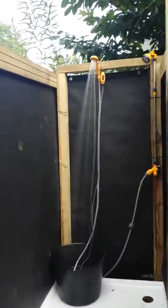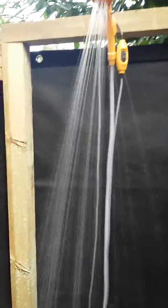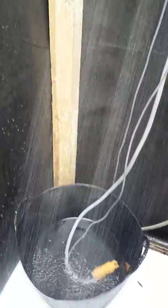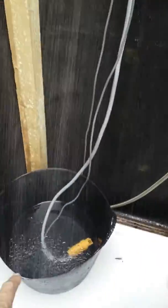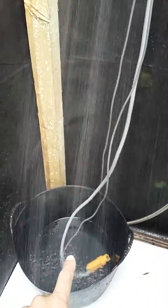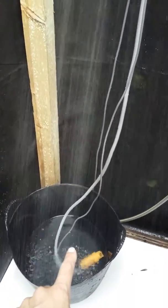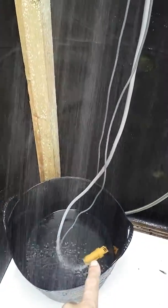Inside you will find a shower head which is powered by a 12 volt pump. Here you will empty your warm water, which you can achieve from solar bags or your camping cooker. The 12 volt pump pumps the water up to the shower head.